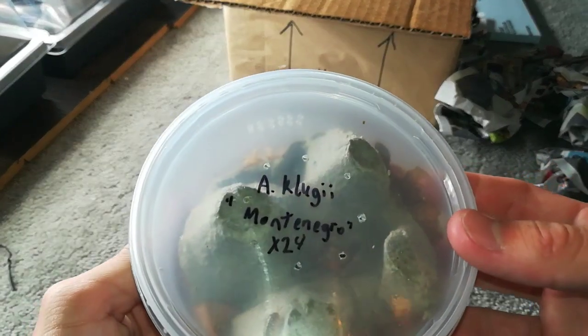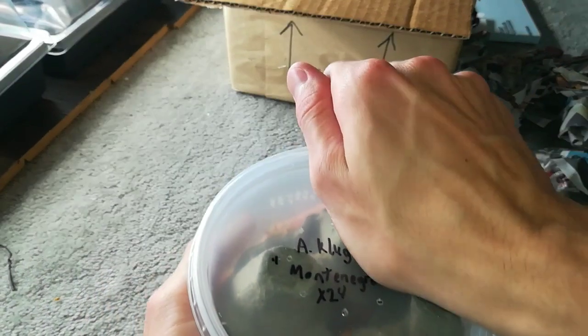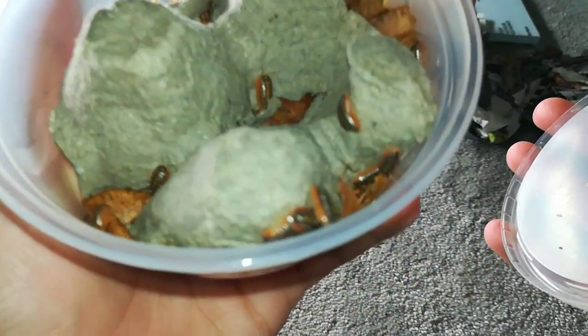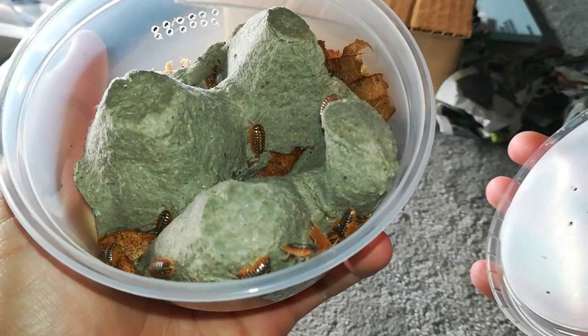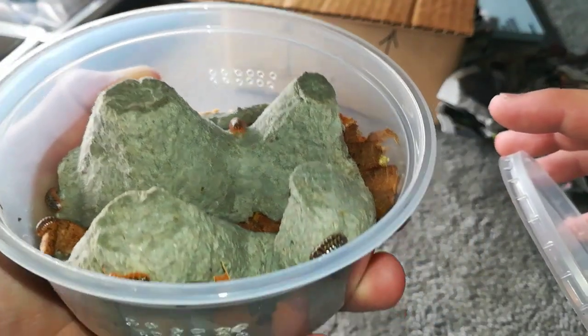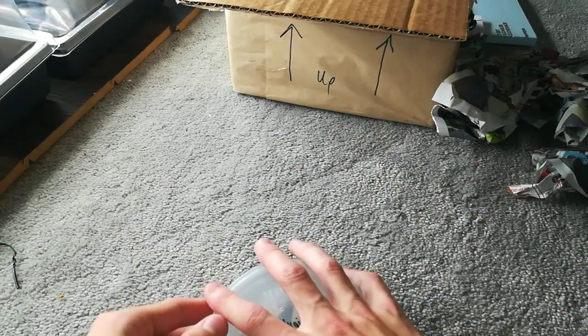Armadilidium Klugei Montenegro. Got two cultures of these — one for me, one for a friend. These are pretty cool. Not adults yet, but they'll grow pretty quickly.